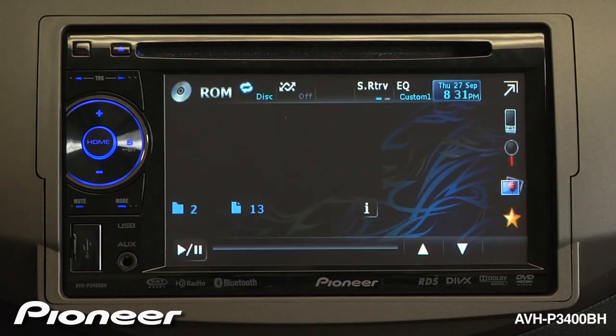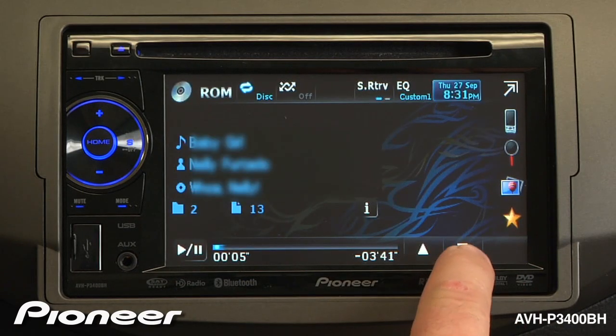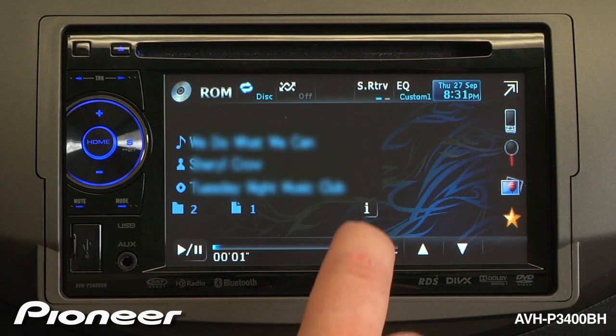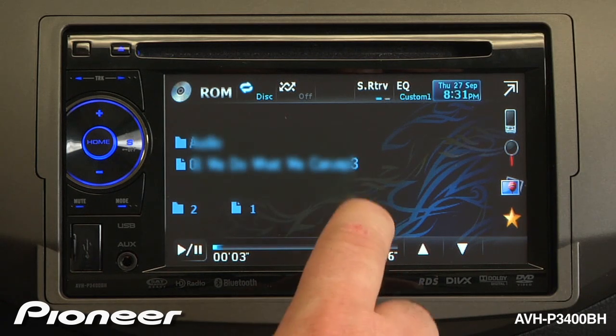Pick the song that you'd like. To change folders on the disk, use the up and down arrow keys. To change the displayed information, touch the information button on the screen.